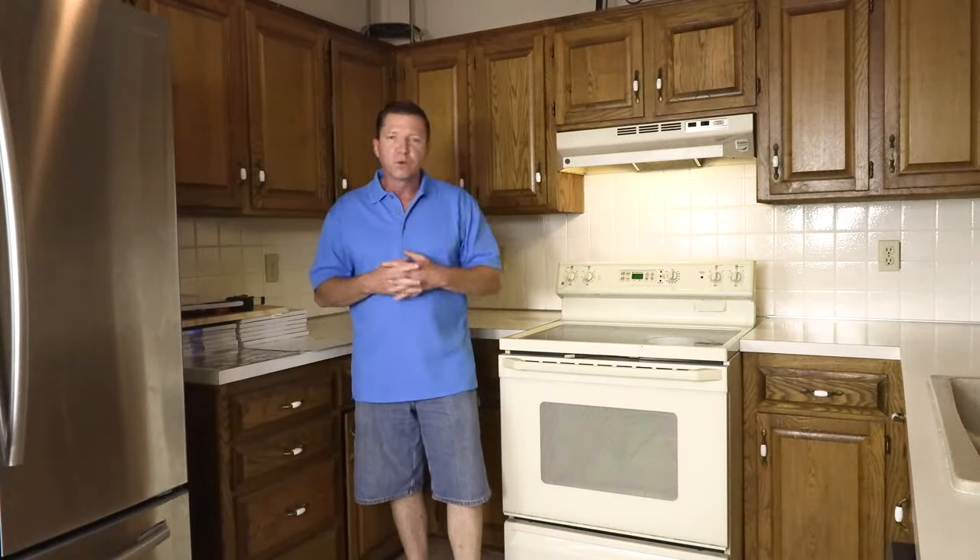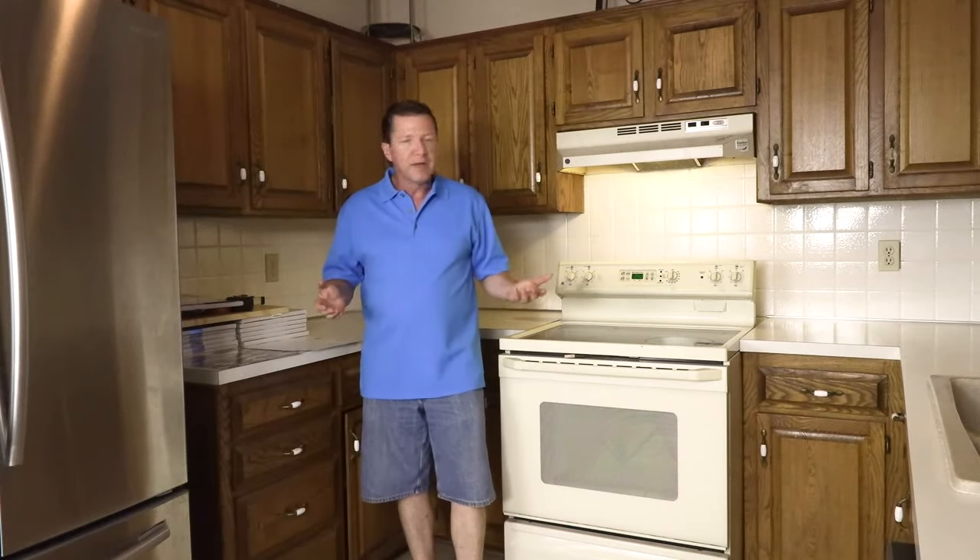I was in this old kitchen the other day and I thought, you know what, I'd like to update this thing, get rid of this 4x4 ceramic tile. But I really don't want to have the big hassle of destroying my kitchen and the big mess that comes with it.